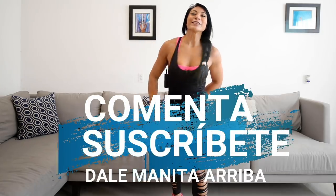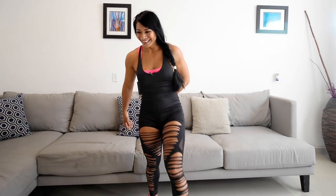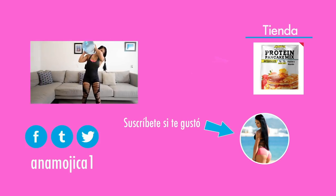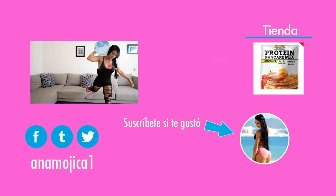Esto fue todo por hoy. Espero que les haya gustado esta súper rutina y espero que la hagan conmigo en su casa, en el gimnasio, en el parque, donde gusten. Recuerden respetar la dieta, no coman tantas hamburguesas ni tacos para que vean muy buenos resultados. No olviden poner sus comentarios, suscribirse, dar like y compartir este video. Los quiero mucho, nos vemos en la siguiente. ¡Suscríbete al canal!